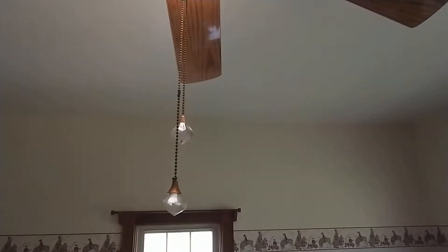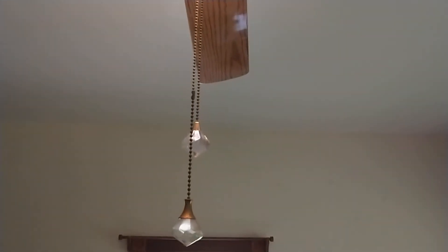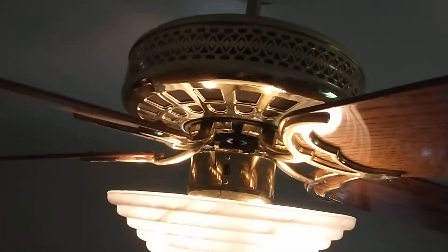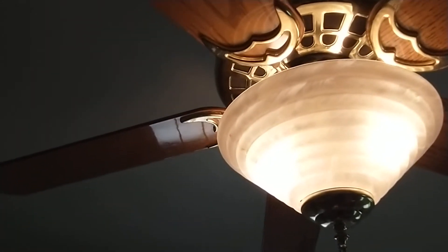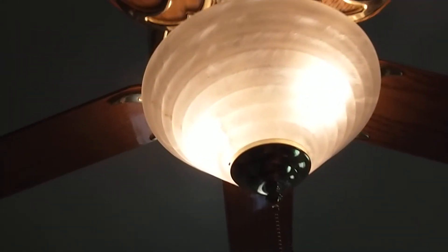Before I rev it up, let me show you the pull chains right there — something I added; they were from the Elegance that once hung here. I don't know if you can see into it, but I put LED bulbs in there. That's really the only thing I modified on this fan was the light kit, which came with a six-inch down rod that comes in handy here.